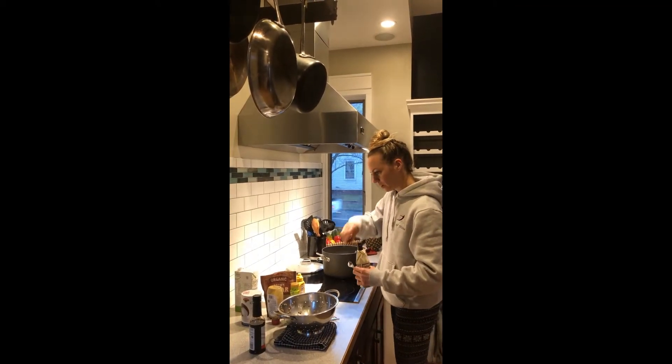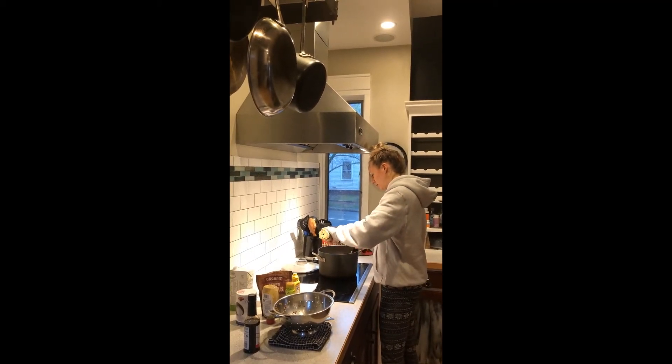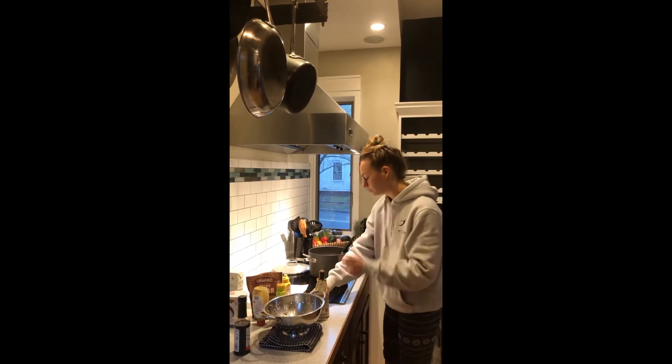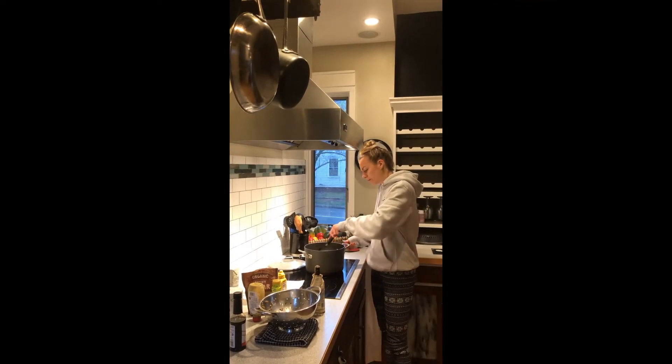Those are all of our ingredients. What we're going to do is bring this to a boil. Once it boils, turn it down to a simmer, cover it, and let it cook for about an hour.